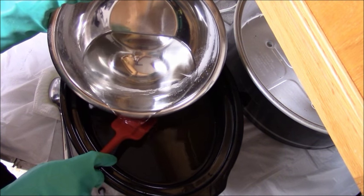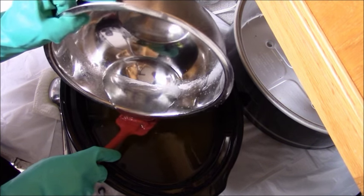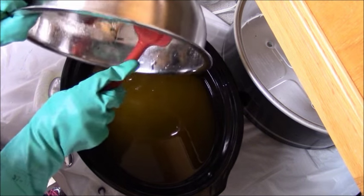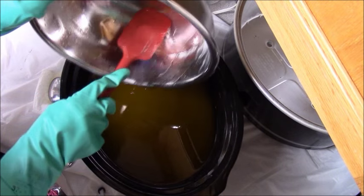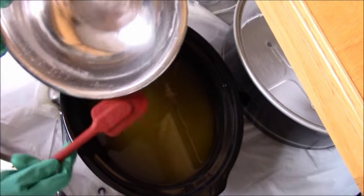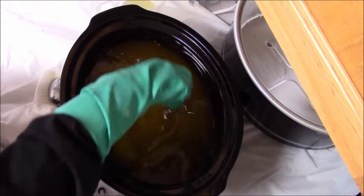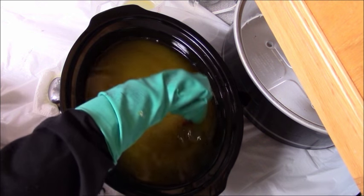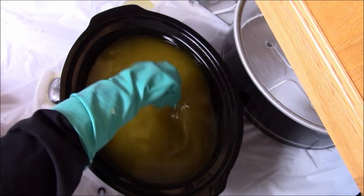Since this is cold process and I want to have time to work with it, my lye is about 85 degrees and my oils around 90-95. I want to make sure that I have plenty of time to work with this, and I normally don't soap much colder than 85-90 degrees. I still have plenty of time to work with it at that temperature. This recipe is in my book, the Soap Making Handbook Volume 1.